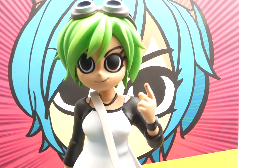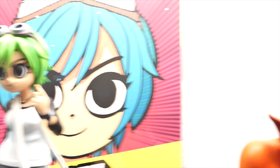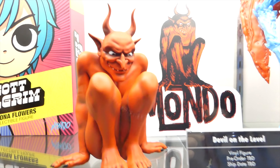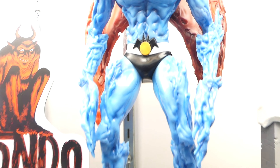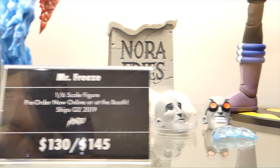We got the Ramona Flowers figure statue — it's more of a statue, but they say it's kind of like a figure. And then we got the Devil on the Level, and yeah, I think that's still Devil on the Level.